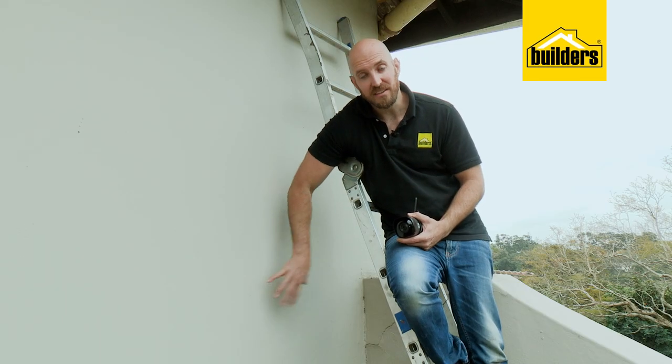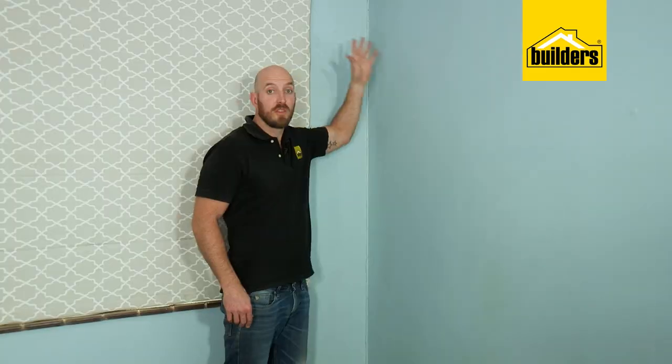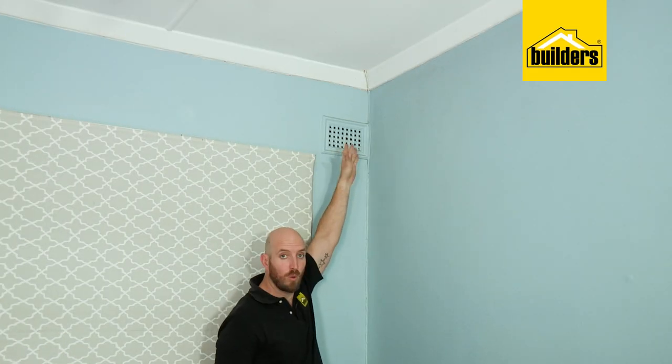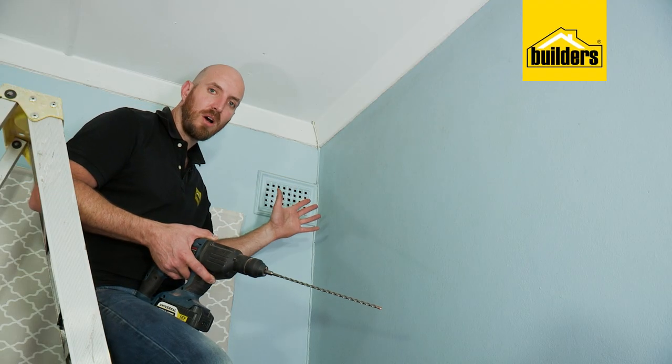I can mount it nice and high for extra weather protection as well as having it out of reach. There's a plug point on the other side of this wall, so I'm going to go inside and see where I can run my cable. This spot is perfect — I'll come through the wall with the power, run it down the corner, and plug it in down here.